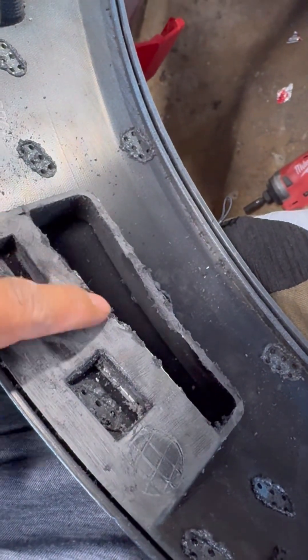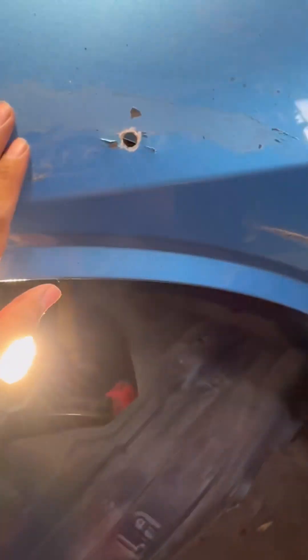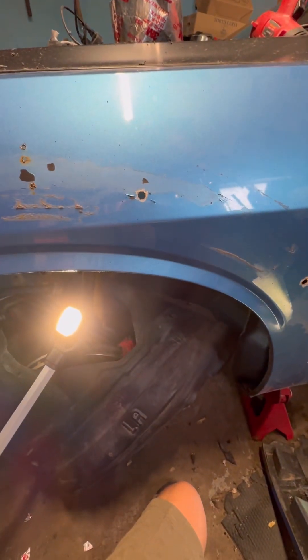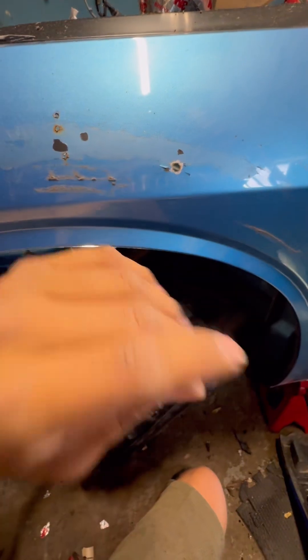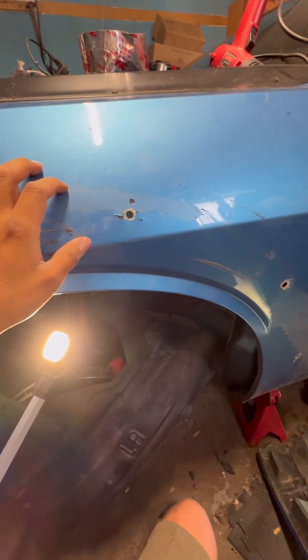My advice: don't use the OEM fender flares with the stock ones because it is not coming out real good. You just have to go aftermarket — you get a better fitment. If you want it to clip on properly, get the original wide body fender flares or fenders.